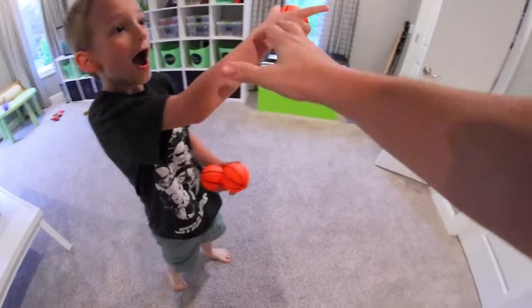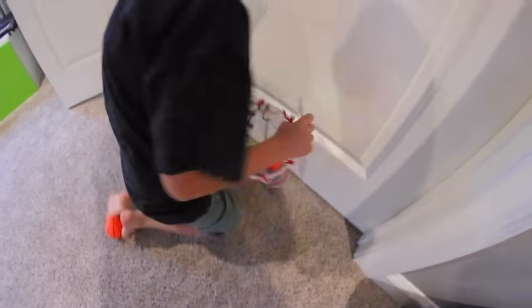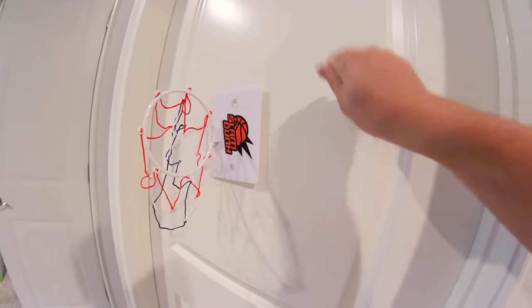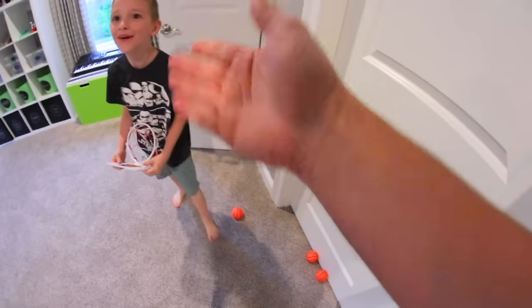Let's see if it sticks on a door. Is it falling off? Oh my gosh! They really meant bathroom about this, didn't they? Alright, that doesn't work there. It's gonna fall. Knock, knock! Do you have a basketball hoop? Wow, how did that not fall?